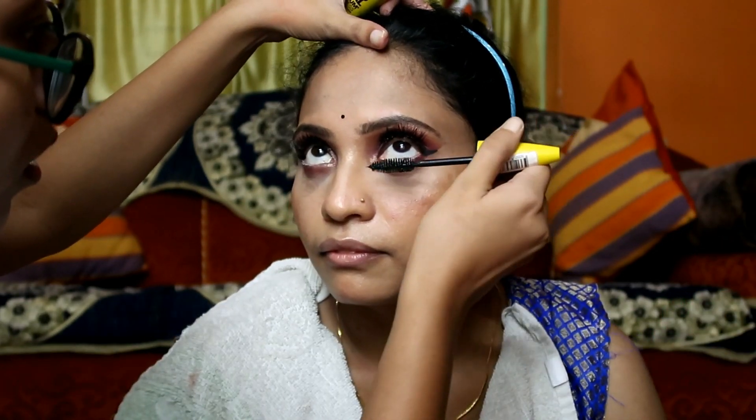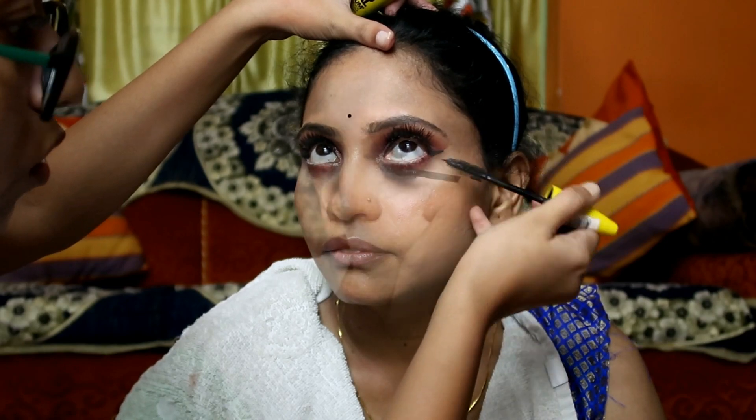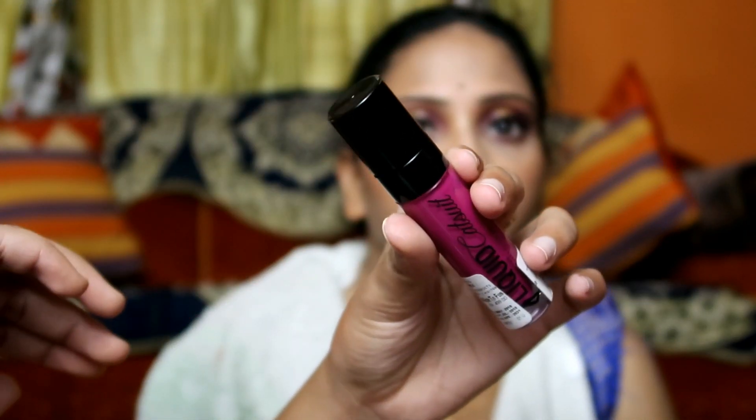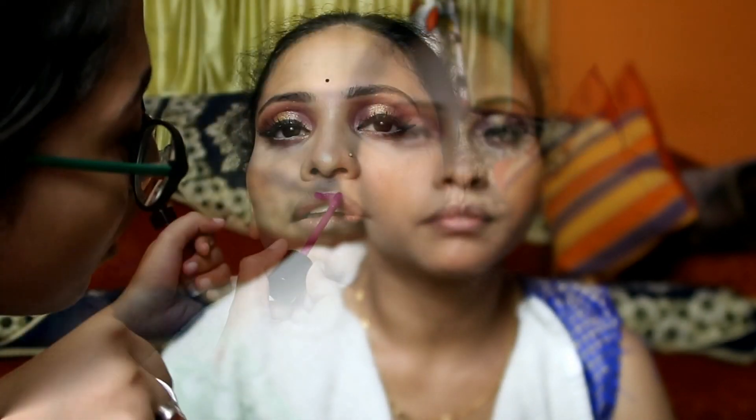I'll apply mascara on her lower eyelashes. Next, I'll apply lipstick — today I'm using Wet n Wild Catsuit Matte Lipstick in the shade Nice to Fuchsia. And here is the final look!